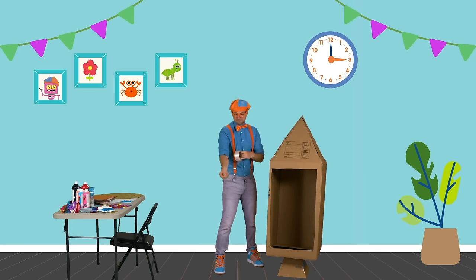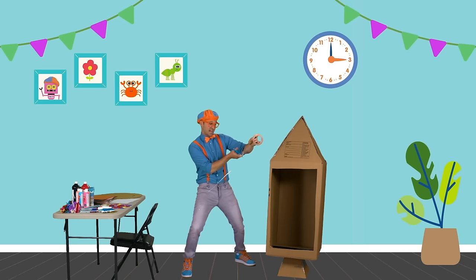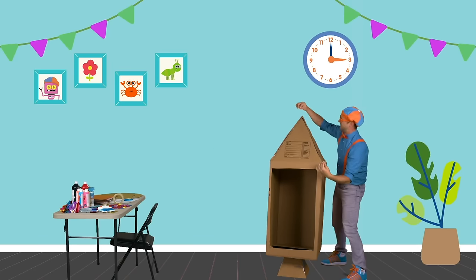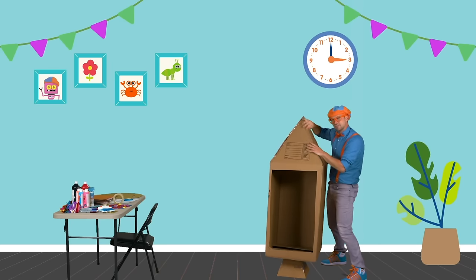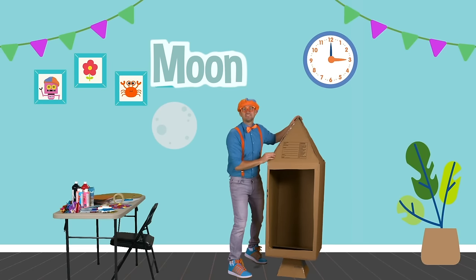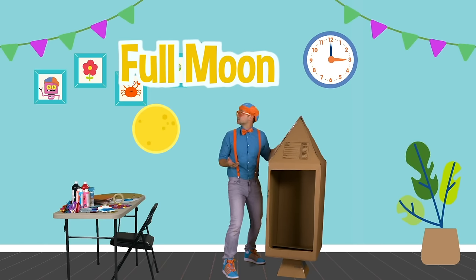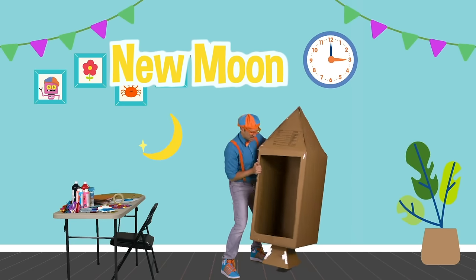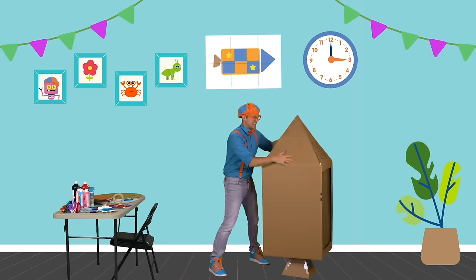Sometimes the tape gets stuck, but that's okay — we got it. There we go. I am so excited to go into outer space. Have you ever seen the stars at night? They're so bright. And the moon? I love the moon. Have you noticed that the moon sometimes is a full moon? Sometimes it's a half moon, and sometimes it's a new moon. Okay, let's give this a little twist. Now it's time to design our rocket ship.